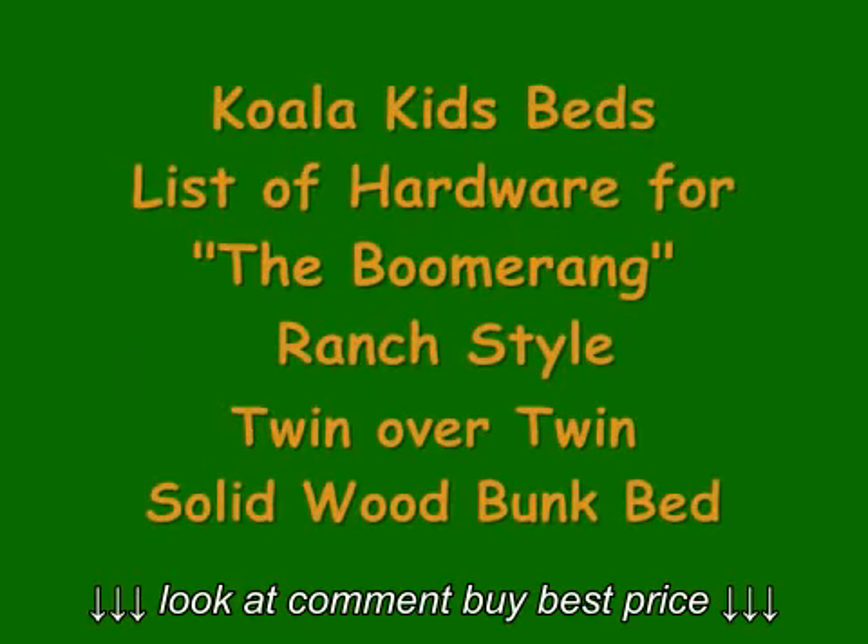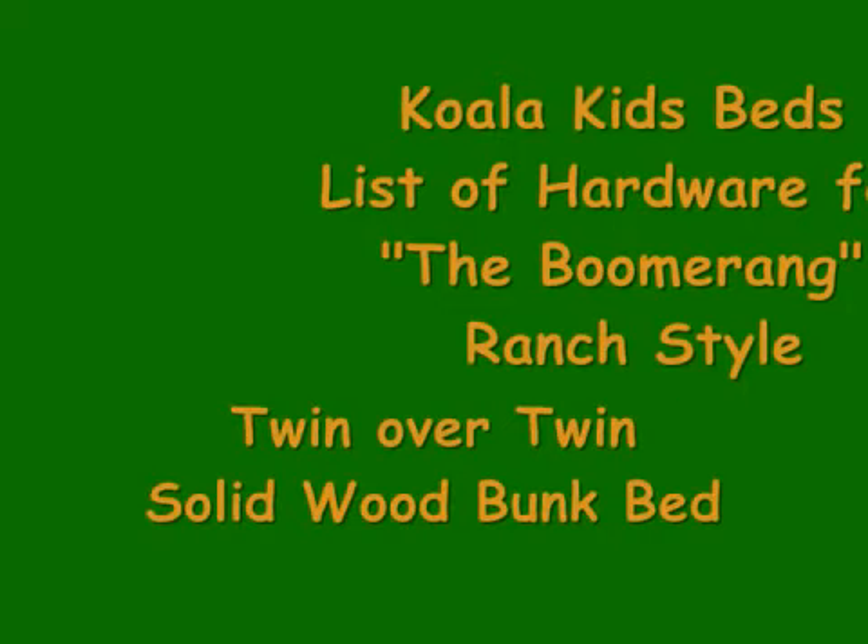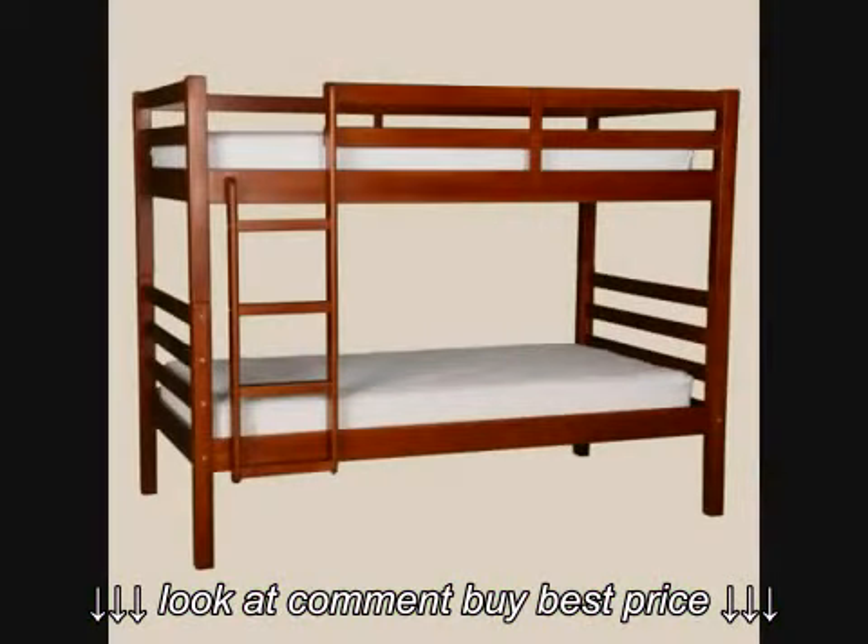G'day, thank you for choosing Koala Kids Beds. This video will help you identify the different hardware pieces included with the Boomerang twin over twin bunk bed.